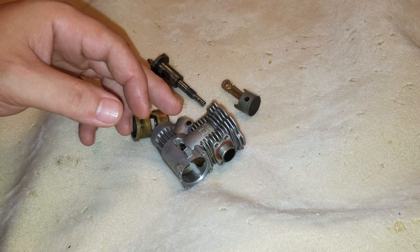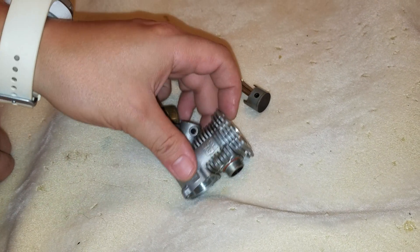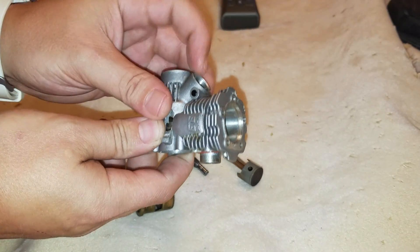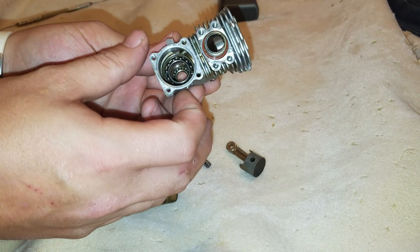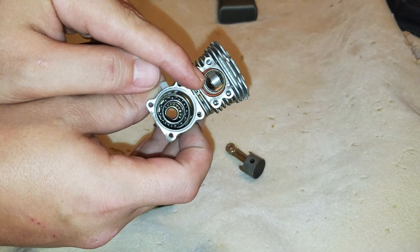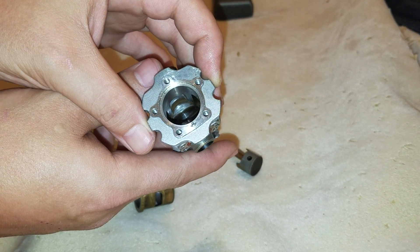I'm going to go over the internals of a nitro engine and how they work. They're actually extremely simple. The only thing I'm not going to have on this is the carburetor — it goes right here, the back plate covers this, but I want to leave that open. This is where the exhaust header goes, this is where your head button goes, and that's where the glow plug goes.